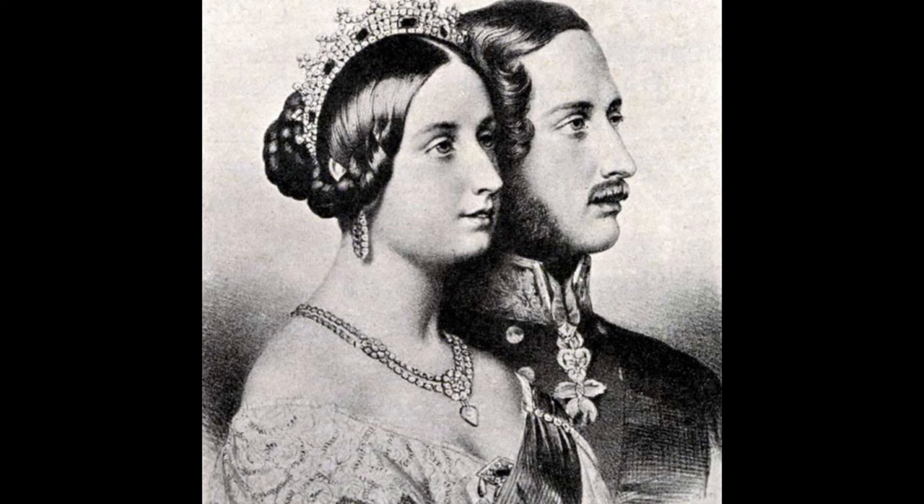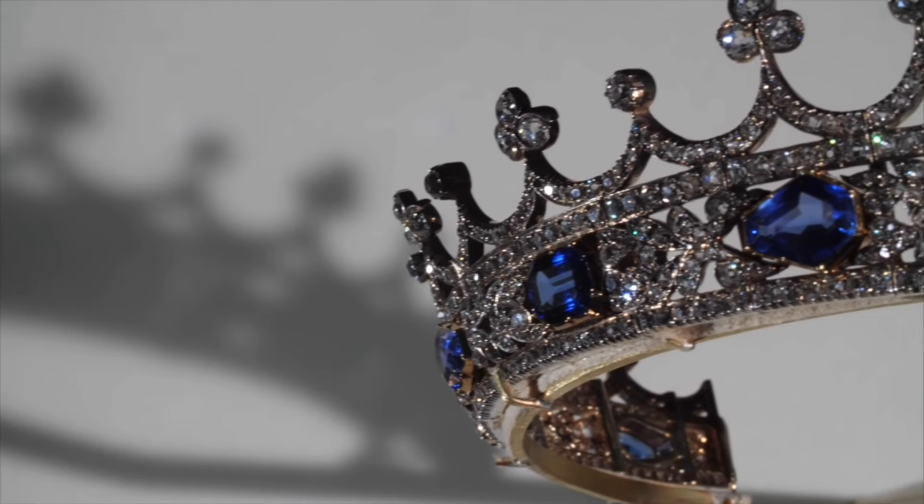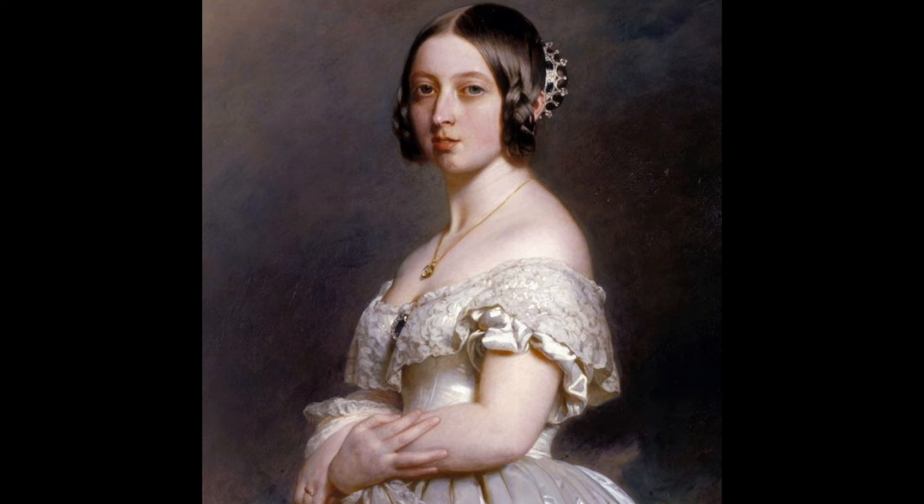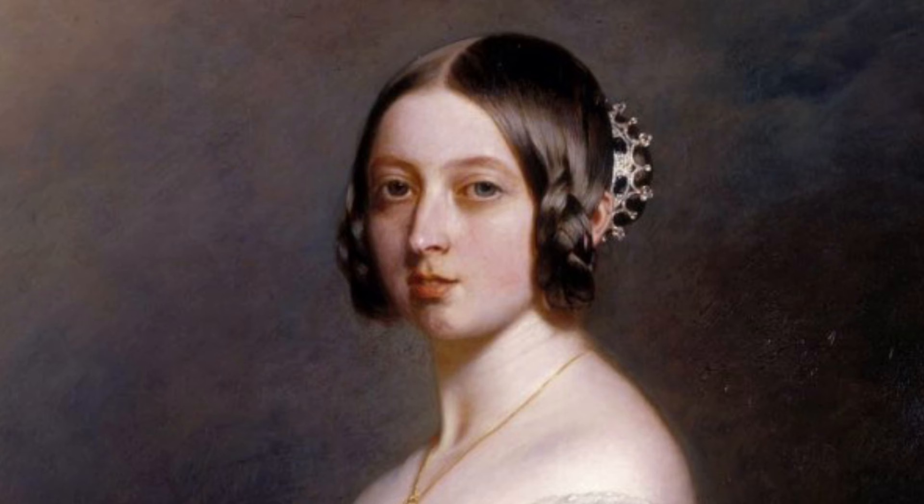Eager to further adorn his beloved queen, Prince Albert collaborated with jeweller Joseph Kitching to craft a diamond and sapphire coronet. This delicate tiara, a testament to meticulous craftsmanship, featured festoon and trefoil ornaments set upon a base adorned with diamonds and sapphires in cushion and kite cuts. The coronet, unveiled in 1842, made its debut in a portrait by Franz Xavier Winterhalter, depicting Queen Victoria with both the sapphire brooch and coronet — a visual homage to 17th century court paintings.